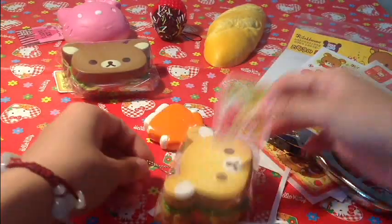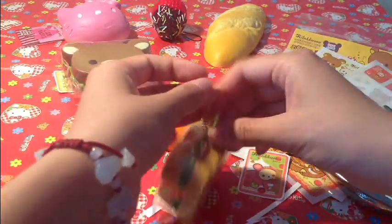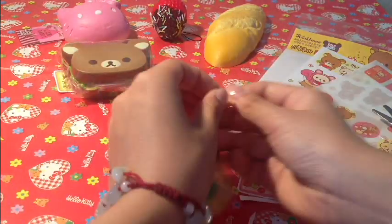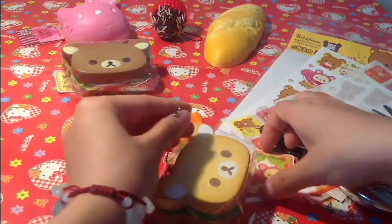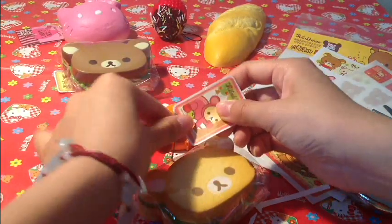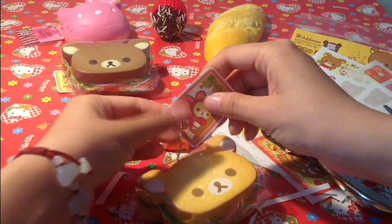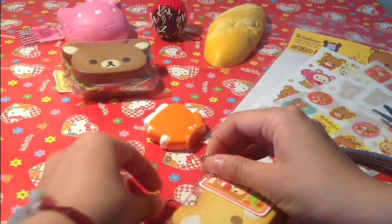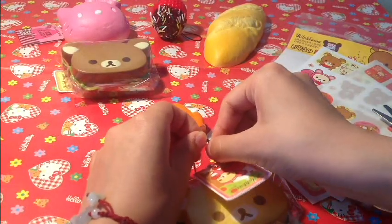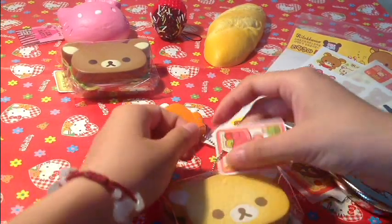And then you're going to open the ball chain, keep it right through, and close it off. And there you go.